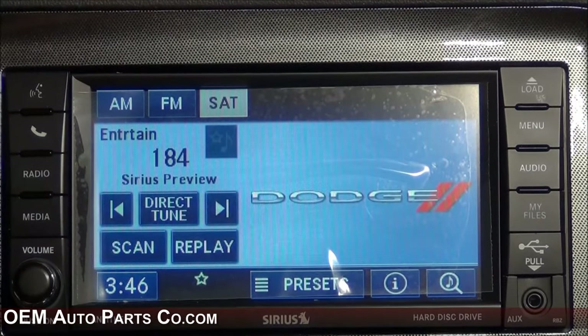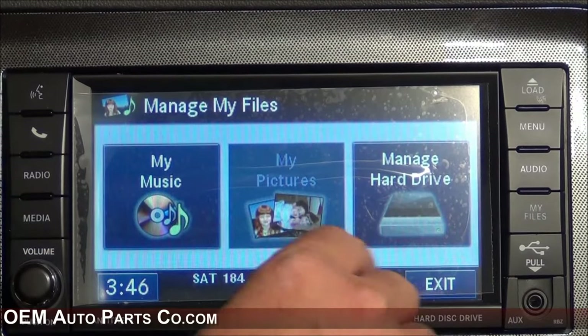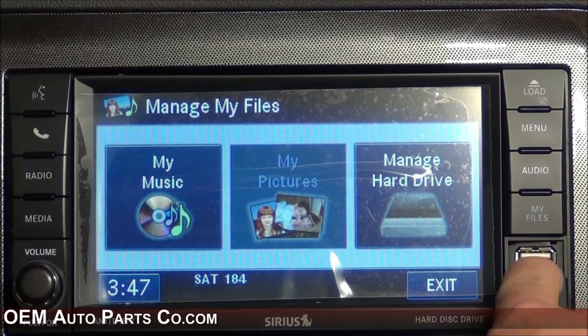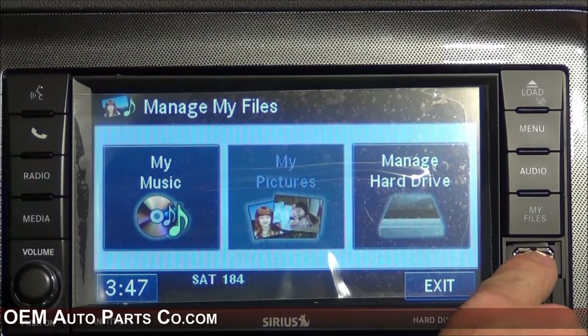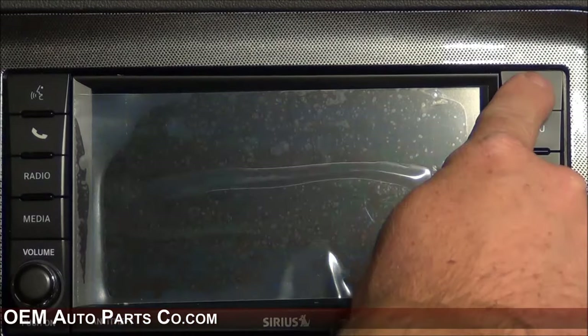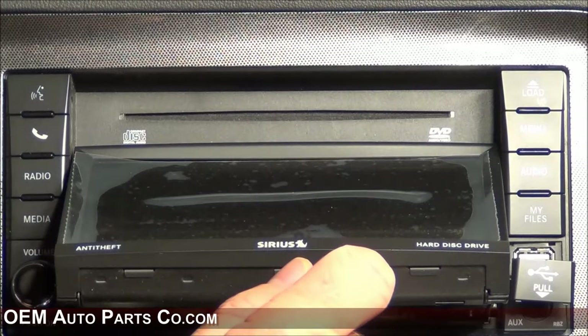This radio also features a built-in hard drive. To load songs onto it, press the My Files button and insert a USB flash drive in the front, and you'll be able to load songs onto the internal hard drive. You can also do it by disc — insert your CD and rip the songs off the CD onto the internal hard drive.